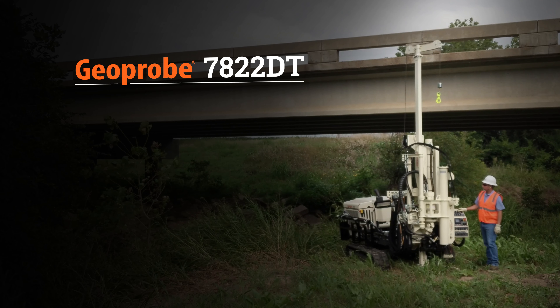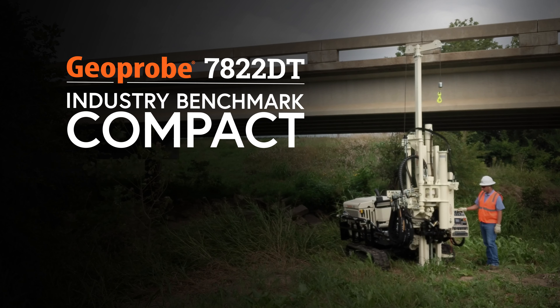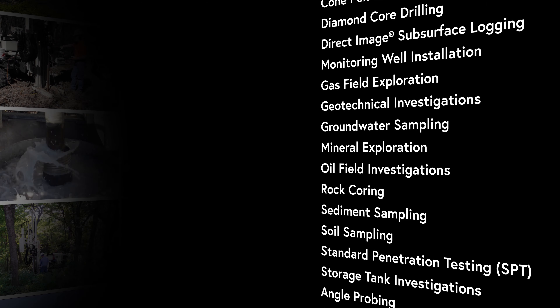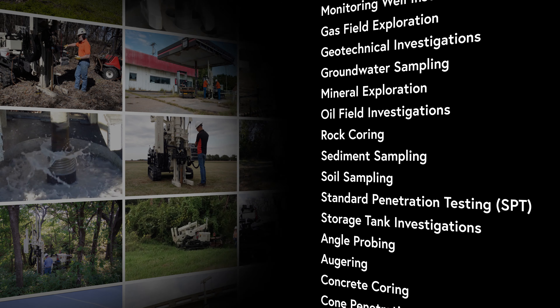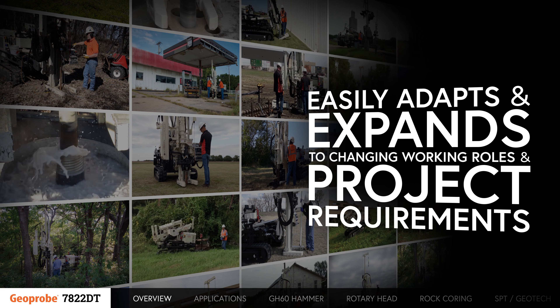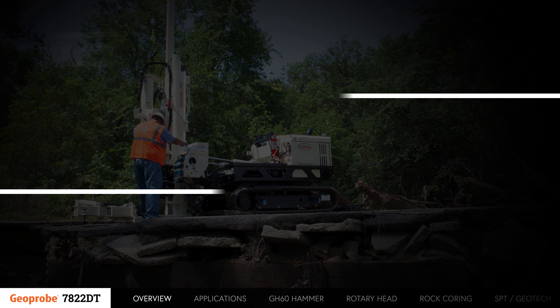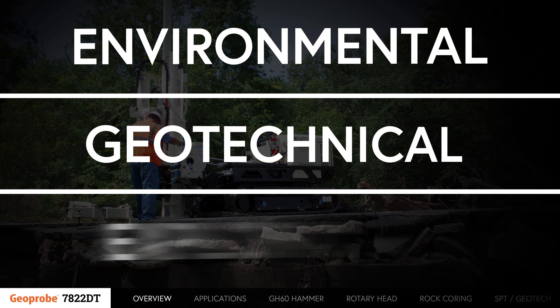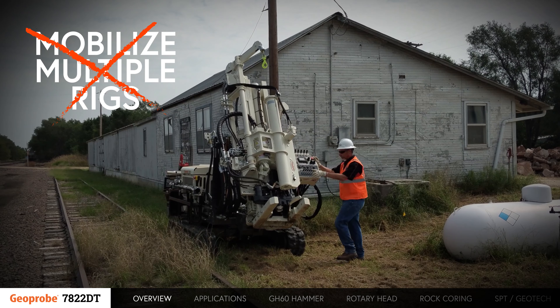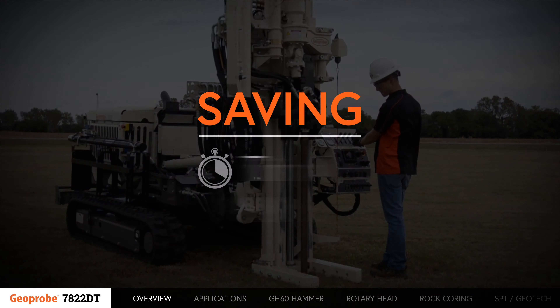The Geoprobe 7822DT is the industry benchmark for compact, versatile, high-performance drilling. With capabilities unparalleled in a single compact drilling platform, it easily adapts and expands to changing working roles and project requirements. Being able to tackle various environmental, geotechnical, and exploration applications with a single machine reduces the need to mobilize multiple rigs with limited functions, saving time and money.